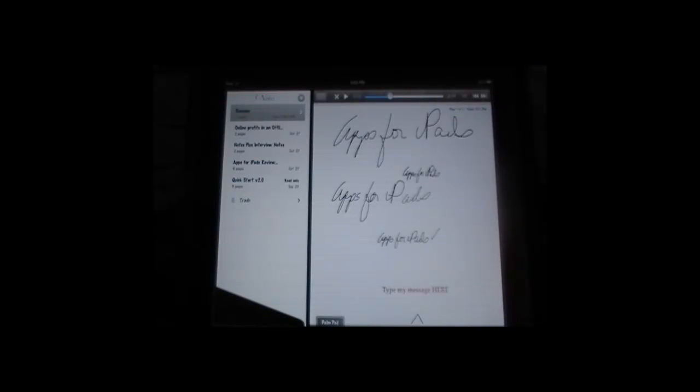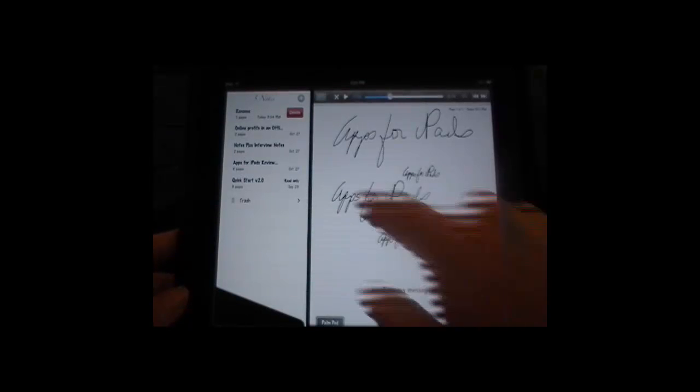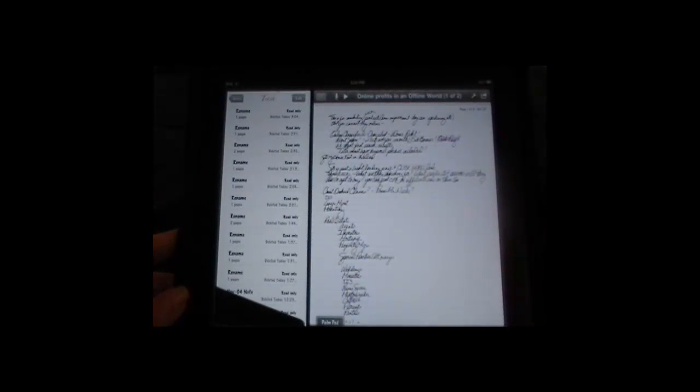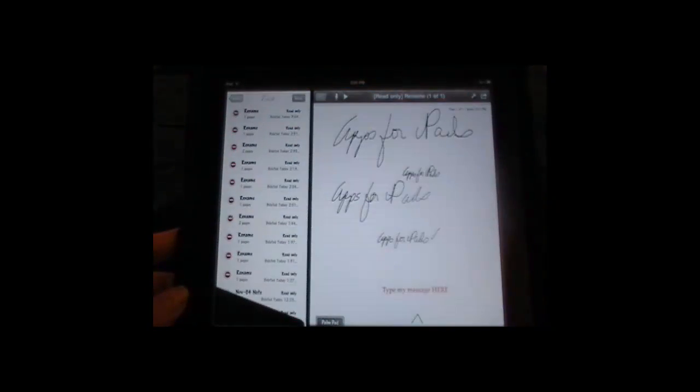If you want to delete a note — for whatever reason you don't want this note anymore — all you have to do is swipe on it like you do on an email, and that will bring up the delete. Just hit delete and it's gone. But is it really gone? Nope. You can go to your trash — it will hold the last 20 deleted items in your trash. You can restore it: go to edit, restore, then done. Go back to your notes and it's back. So you don't have to worry about deleting a note and then going 'oh no, I need that back' — if it's within the last 20 notes you've deleted, it's still there.